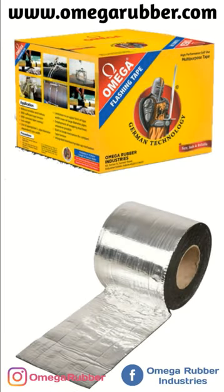Tired of water leaking from your windows this rainy season? Don't worry, we got this covered, literally. With the help of our super quick and easy waterproofing tape. This tape is none other than our multi-purpose, strong, durable and reliable Omega Butyl Aluminum flashing tape.